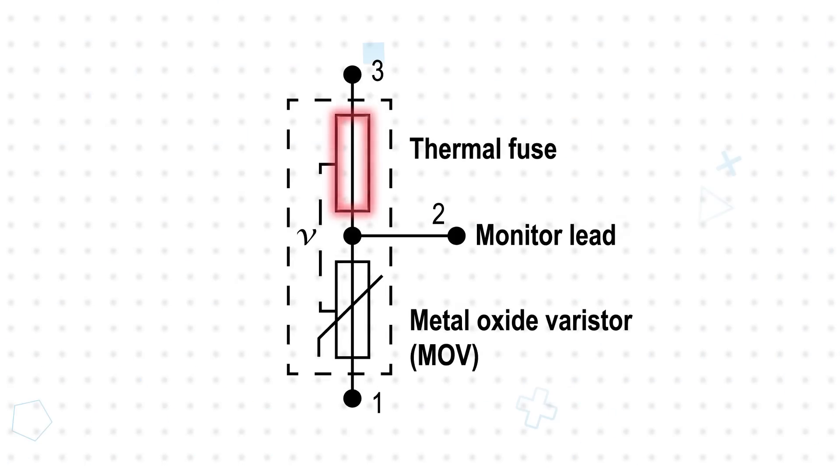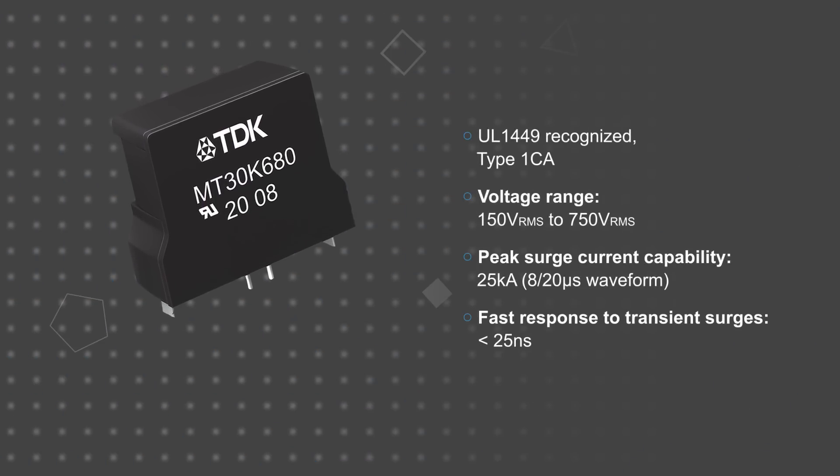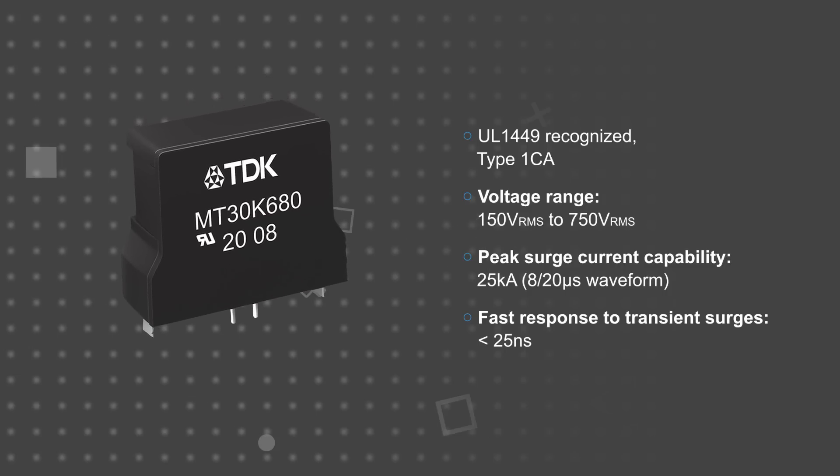TDK MT30 Thermofuse Varistors include a thermal protection fuse in series with the MOV in a compact overmolded package. In the case of a sustained overvoltage or other abnormal conditions that would cause the device to heat up, the thermal element opens and disconnects the MOV from the line voltage. The MT30 Thermofuse Varistors are UL1449 recognized Type 1 CA surge protection devices and are tested to a 200 kiloamp short circuit current rating, or SCCR test.